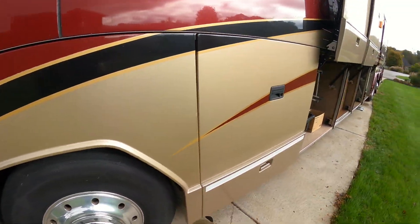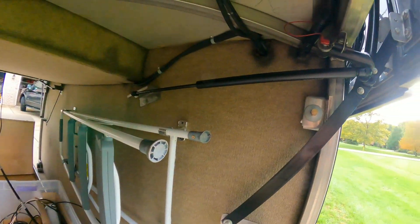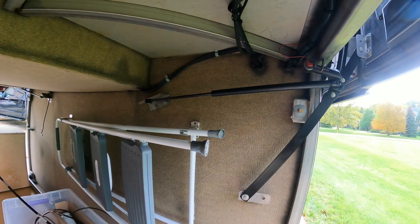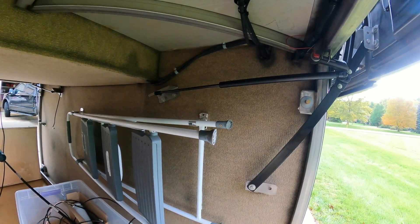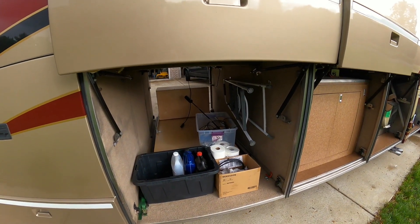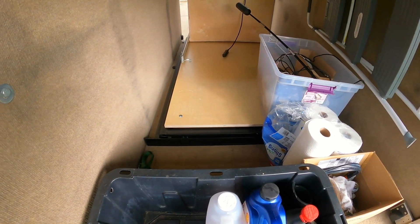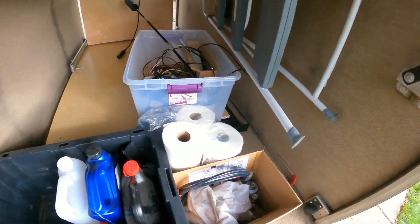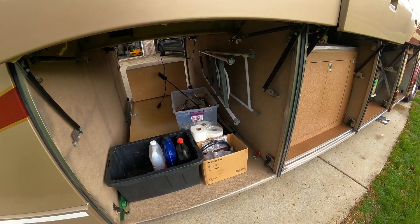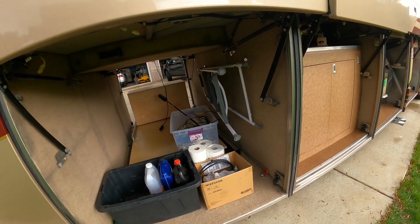Coming to the next bay, I put new shocks on all of these — they were starting to get worn out and they were only like $15 from Prevost, so that was pretty good. There was nothing over on this side, so I put in this storage sliding tray and left a couple feet over for back-of-house stuff and a ladder. I'm not done with that but I've got it close.